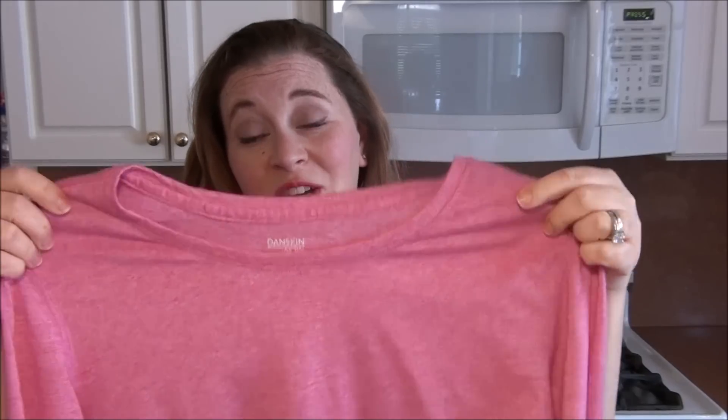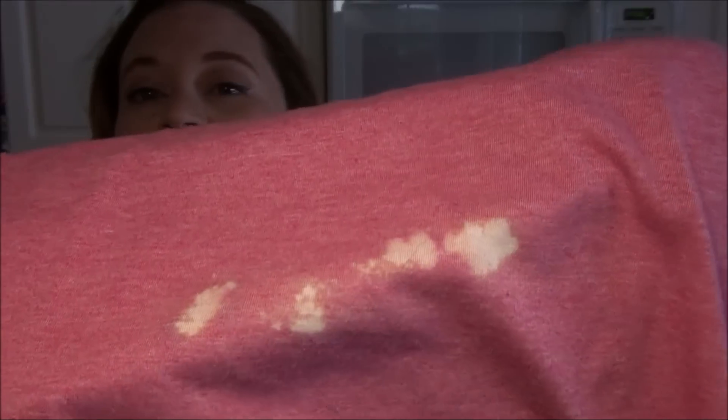Hi everybody! Today I want to show you a saving trick. I bought this shirt a couple days ago. It's super soft, I love it, but I was cleaning and this happened. Yes, that is bleach. That's what happens to me. But the way this bleach stain looks to me, this shirt looks like it's still saveable. So I'm going to find a way to save this shirt.